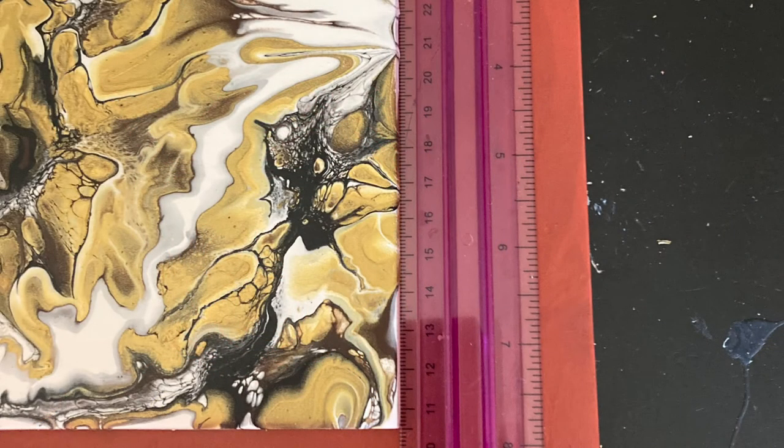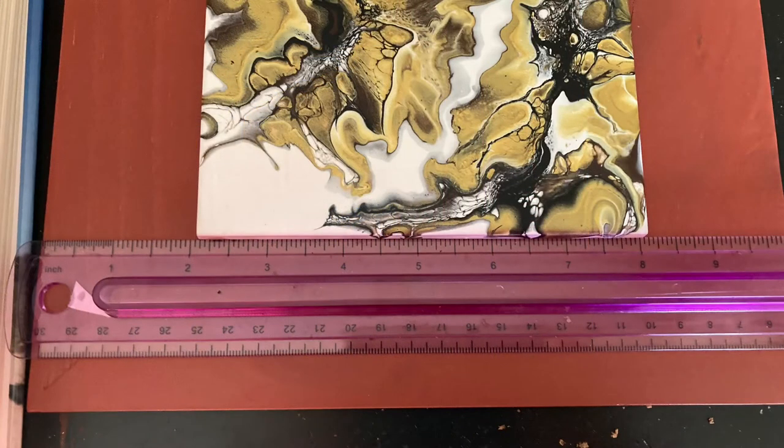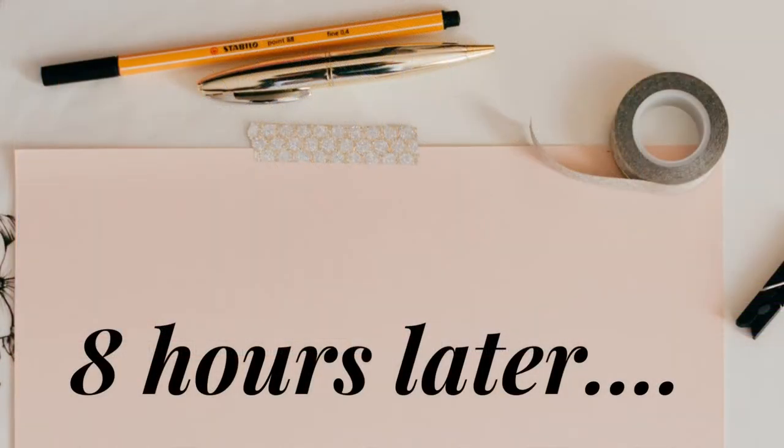I went back and laid my ruler down next to the tile to make sure it was truly square on the frame. You probably have about ten minutes of wiggle time with the E6000 glue. I laid the books back on top and I'm leaving it alone for eight hours.